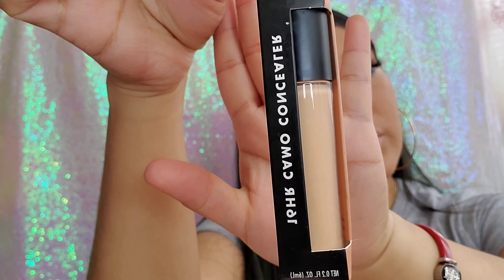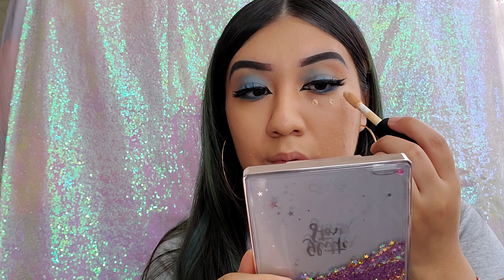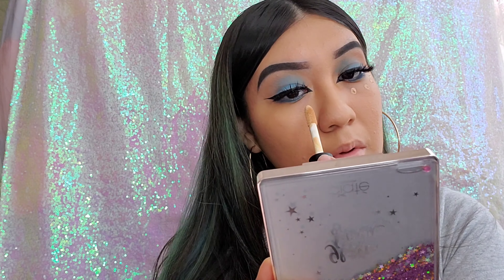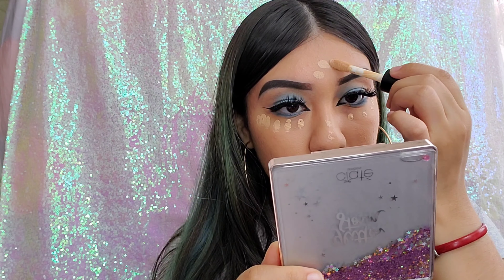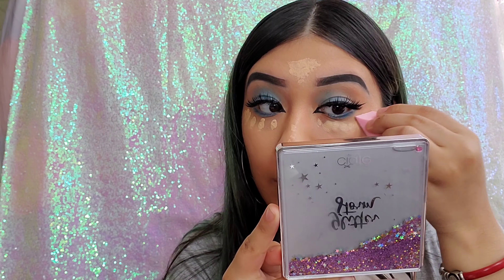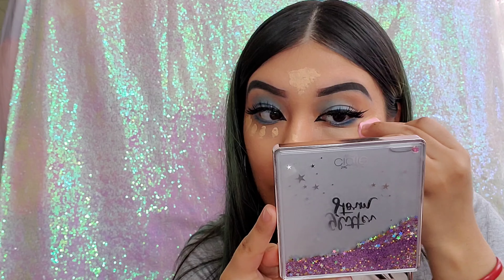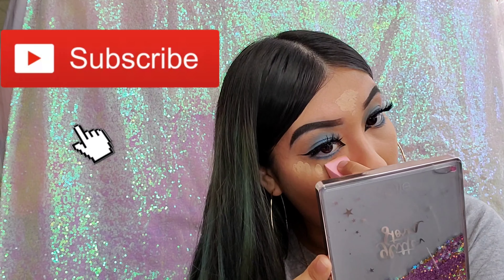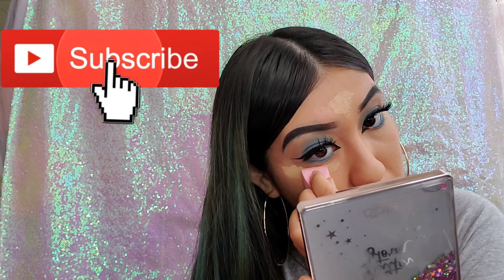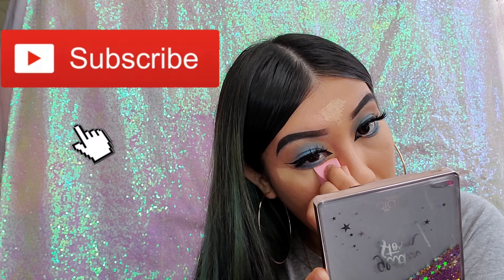Now I'm going in with the ELF 16 Hour Camo Concealer in the shade Medium Natural. This was my very first time using this concealer, but I heard it was really good and similar to my Makeup Revolution one. I'm applying it all over my under eye and forehead. So far I really like it — it's very lightweight and definitely full coverage.